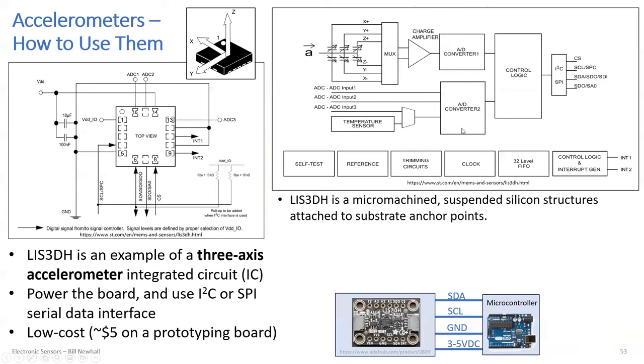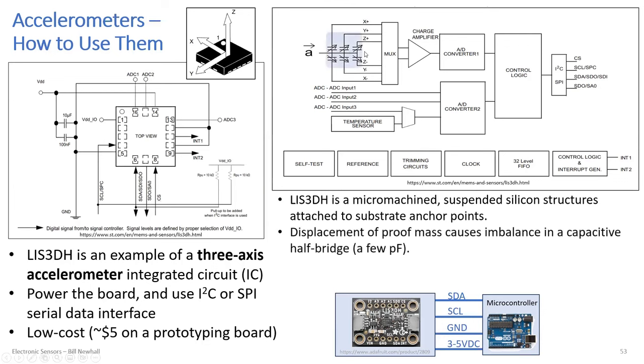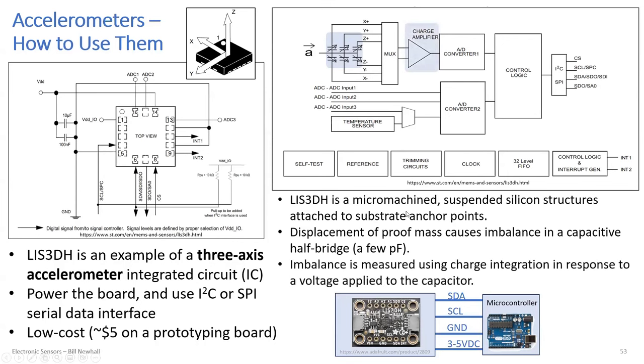The block diagram from the datasheet describes a micro-machined suspended silicon structure attached to the substrate as anchor points. Variable capacitors represent the changing capacitance of those silicon structures. This particular accelerometer performs charge integration to measure the acceleration response.